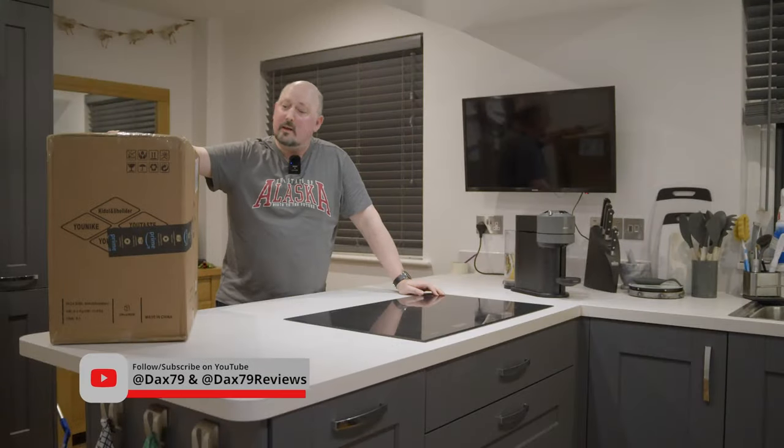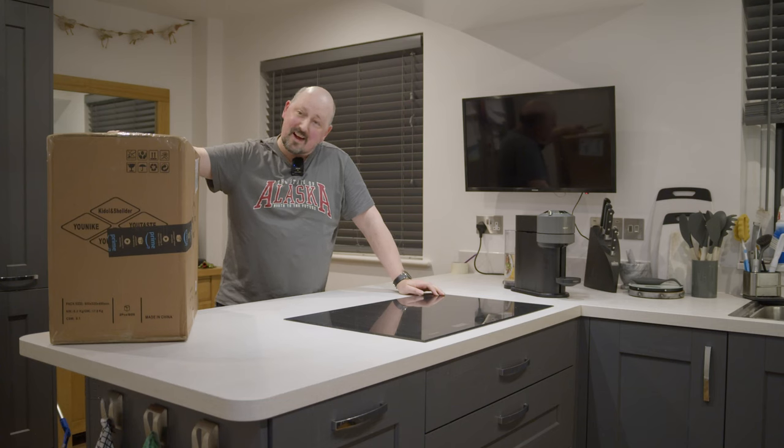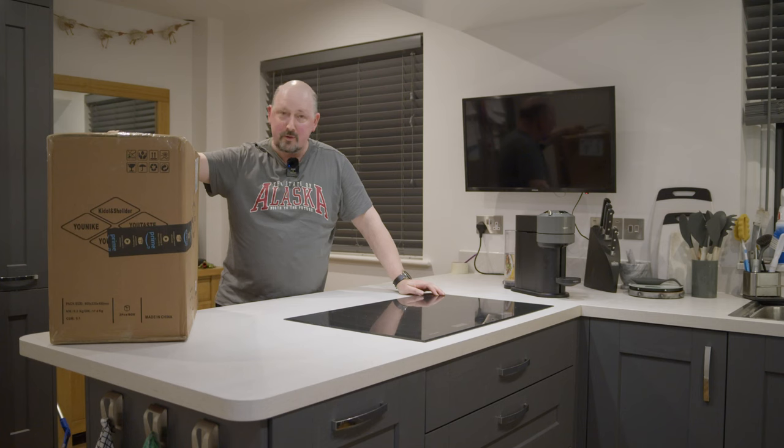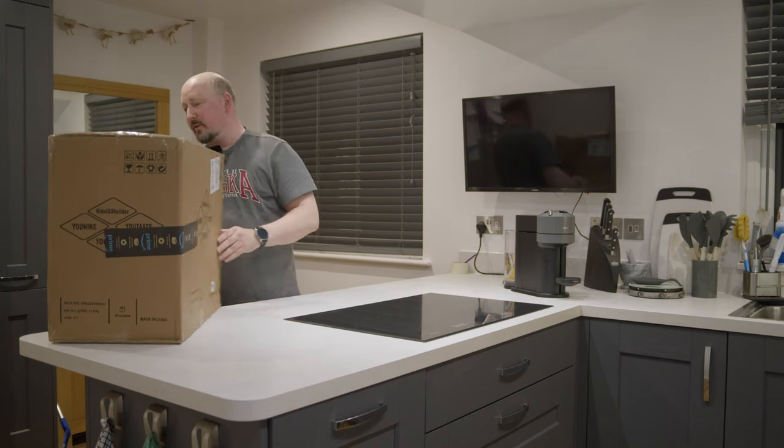Hi, DAX79 here doing a review. I'm presuming these are the stools that we've ordered for the breakfast bar here. So we'll soon find out.